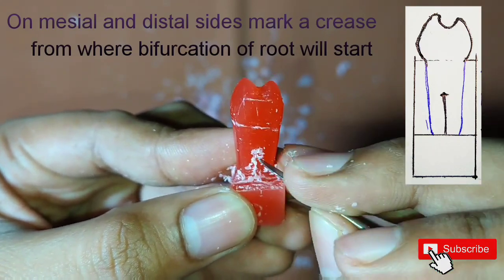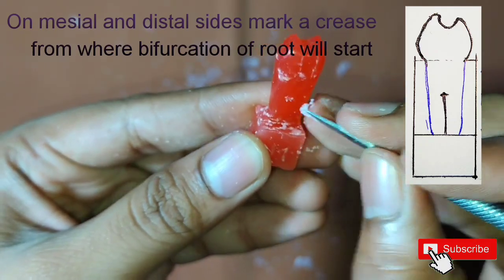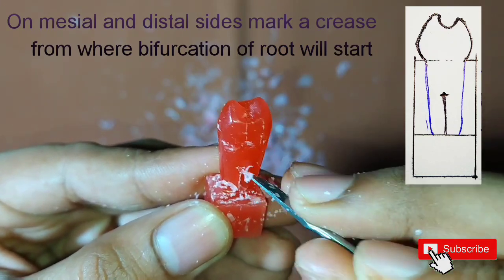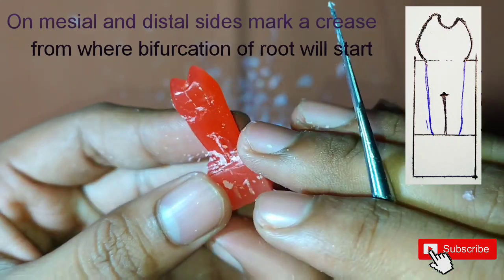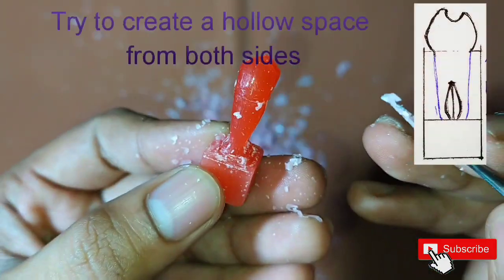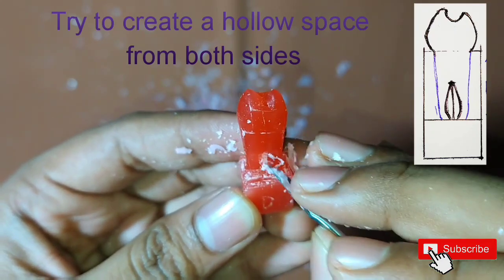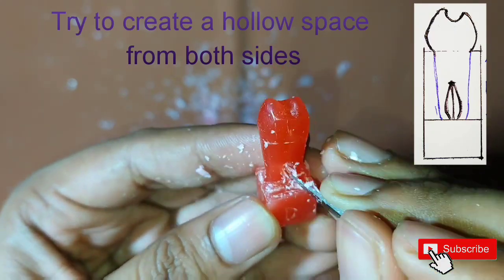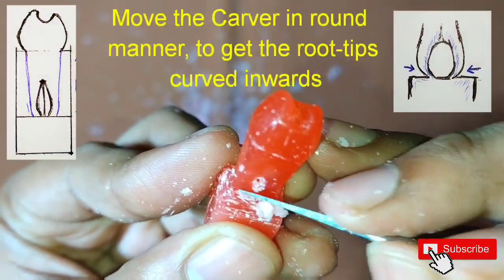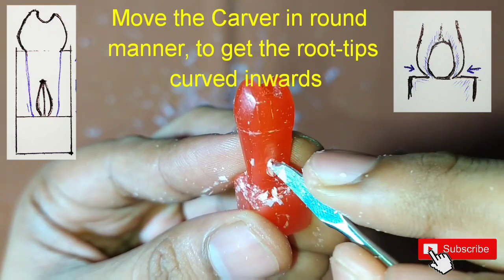Exactly at the middle of the root, we will mark a point from which we will start bifurcating the root. First, make a straight crease and start making it deeper from both sides such that it will create a hole or a pit. Once a small pit is created, start removing the wax by moving the carver in a rounded manner so that the pit will get a rounded and characteristic shape.